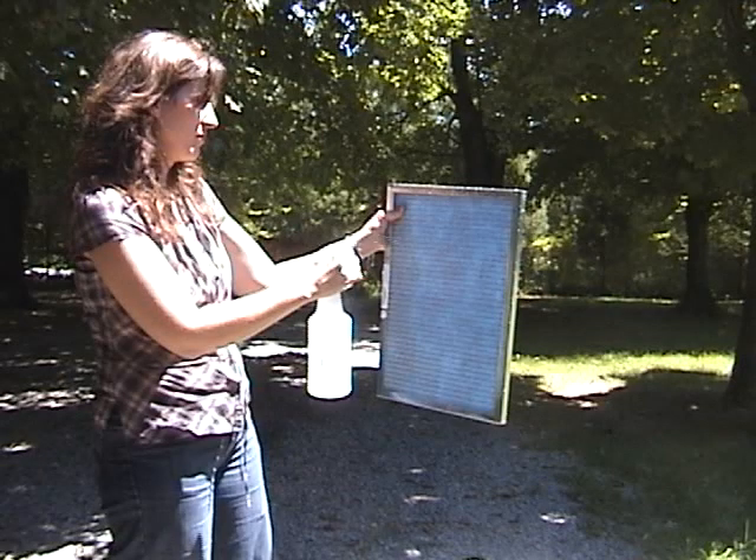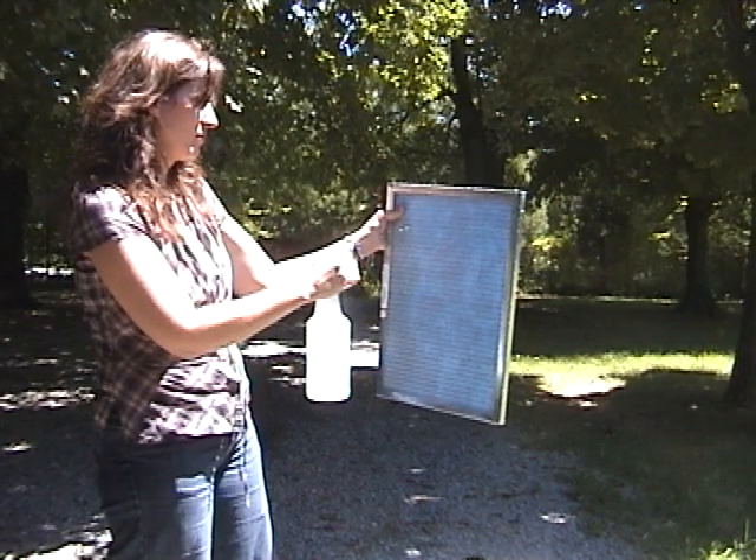If the filter is exposed to pet hair, cigarette smoke, or cooking fumes, it is a good idea to spray a mild detergent on the filter prior to washing with water.